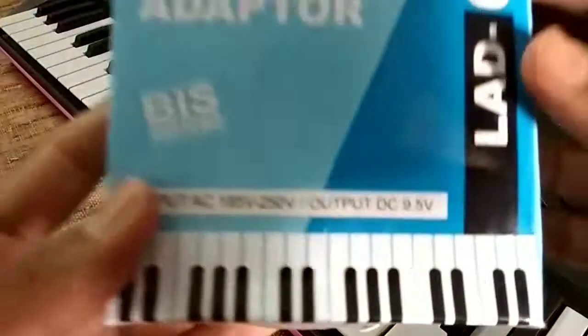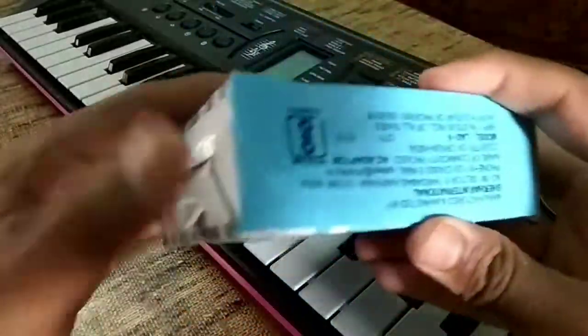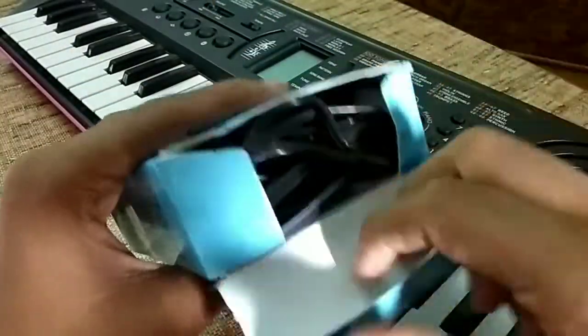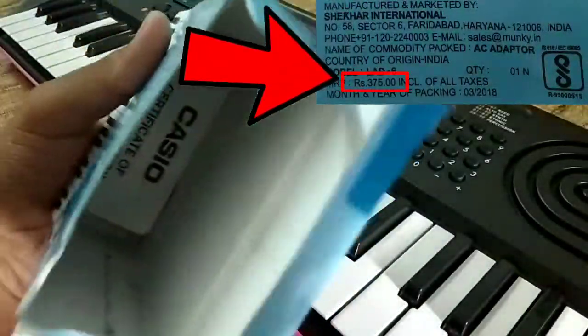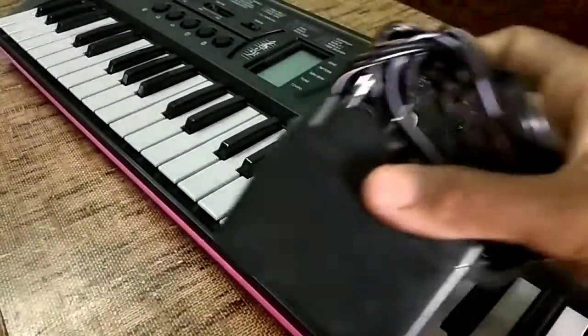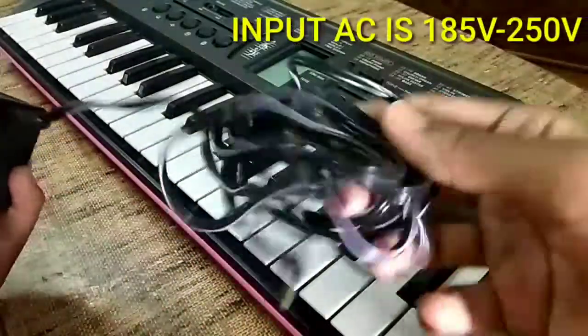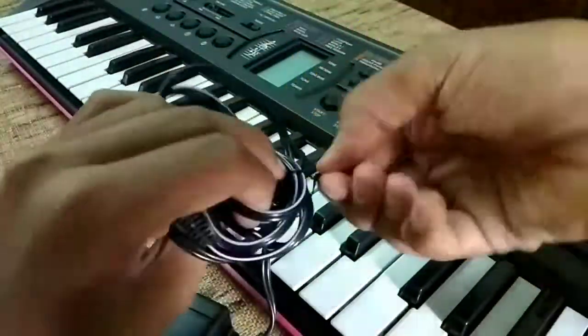The AC power adapter comes free with this Casio. You can see it — it costs almost 400 rupees separately. The adapter input is AC 185 volt to 250 volt, and the output DC is 9.5 volt.